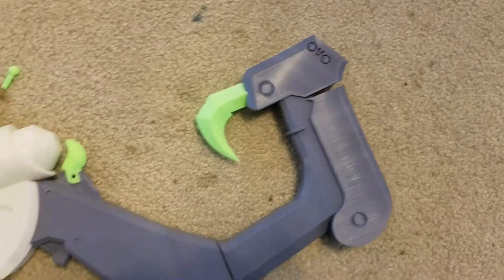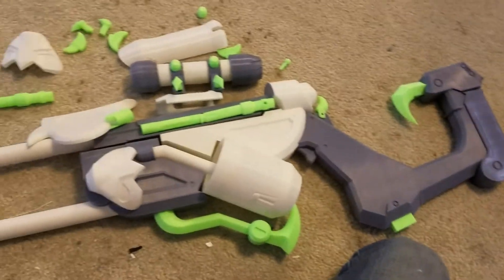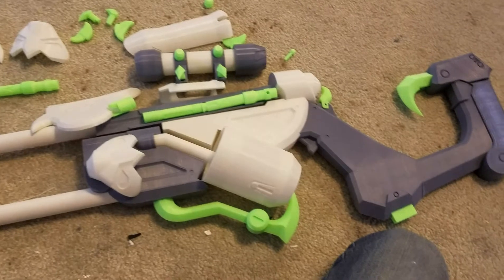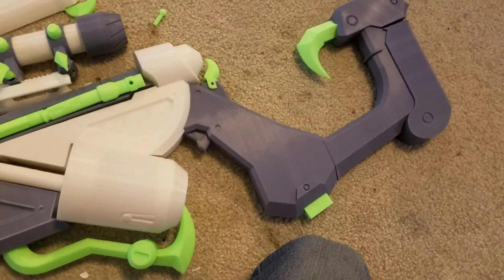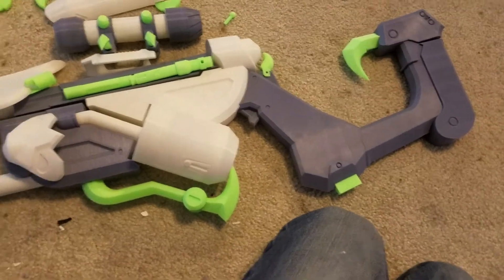You're going to have to sand these all to get them flush fitting and correctly snugged in. That's pretty much all there is. If you have any other questions, hit up habiteerworkshop.com. Thanks a lot.